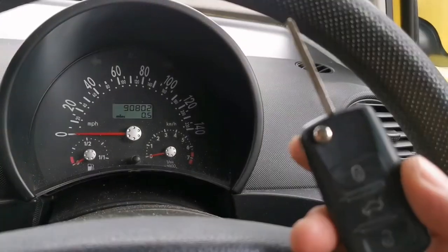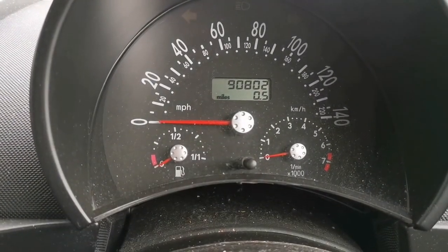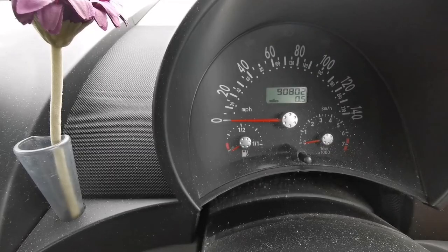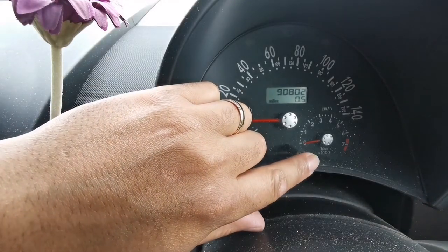We're going to be dealing with the key in the ignition and that trip reset button there on the center console. Starting with the ignition off, I'm going to hold this trip reset button down while I'm turning the ignition on.